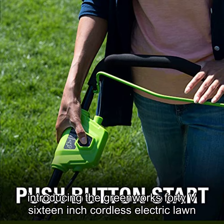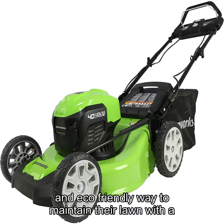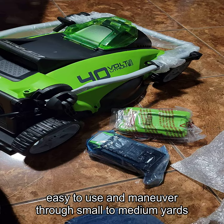Introducing the Greenworks 40V 16-inch Cordless Electric Lawn Mower, the perfect tool for those looking for an efficient and eco-friendly way to maintain their lawn. With a lightweight design and easy push-button start, this mower is easy to use and maneuver through small to medium yards.